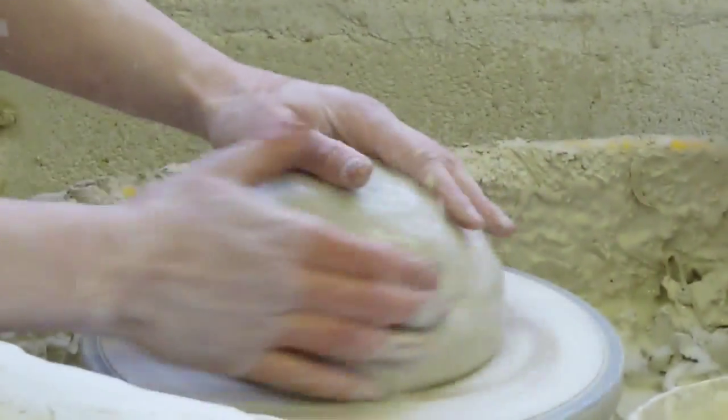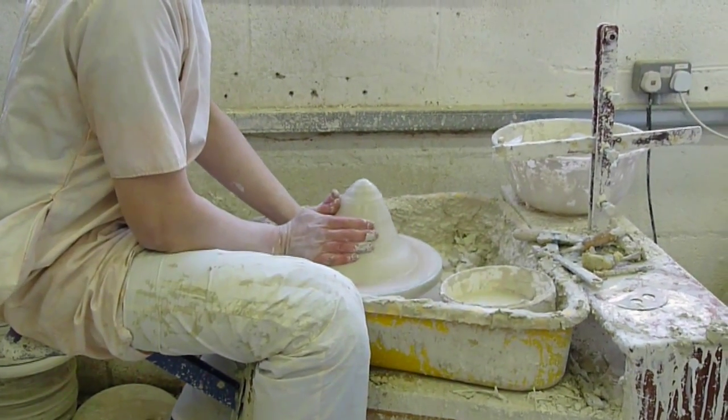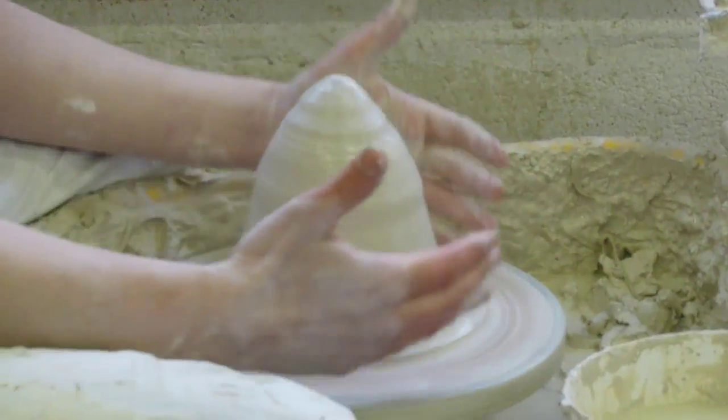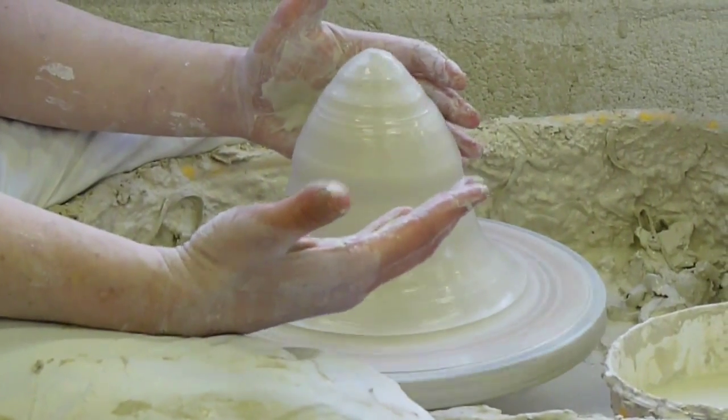Get your wheel going. The water is your lubricant. The first thing to do is give it a little push down. That creates a seal on the bottom, which stops any water going underneath and allowing the clay to come off the wheel head.